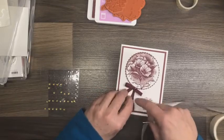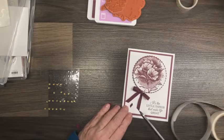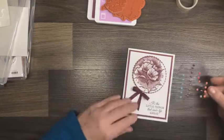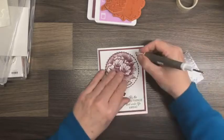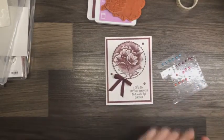Put the tails where I want them, bring in the ribbon scissors, give it another trim. For embellishments on this one I could easily use basic rhinestones, however I went into the archives and found these candy dots from many many moons ago, and I thought this was a perfect opportunity to use them.